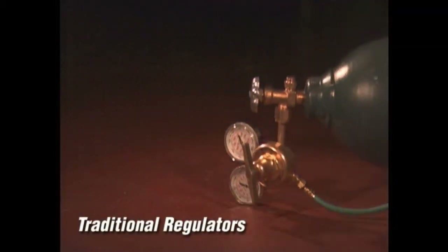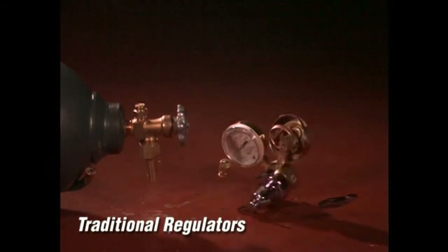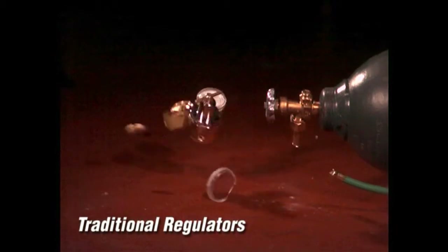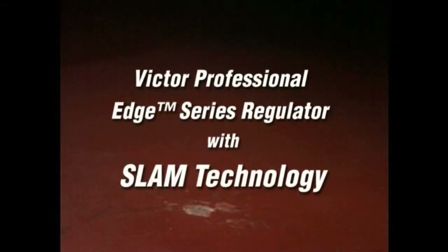With older designs, a fall can be catastrophic. Motion control photography reveals what can happen when traditional regulators take a tumble. With traditional regulator designs, a fall often means the end of service and full replacement is required. These tests were conducted using empty cylinders. Had the cylinders been full, the results could have been catastrophic, potentially turning the cylinders into compressed gas rockets. With the unique SLAM technology, the Victor Professional Edge Series Regulator is built to survive what other regulators cannot.